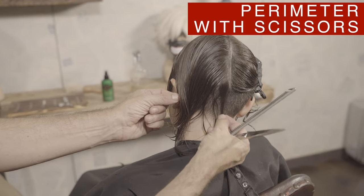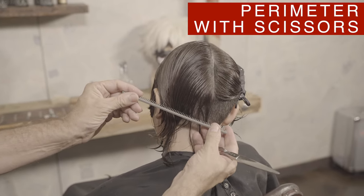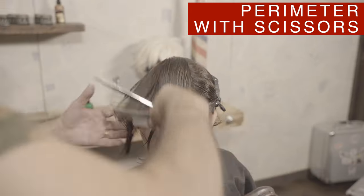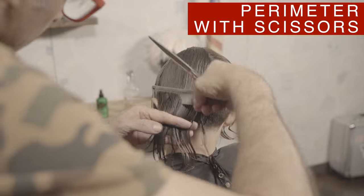In order to join the sides with the back, I will create a guide in the center of the back of the neck with the desired length. Then connect the two lengths using a diagonal back.